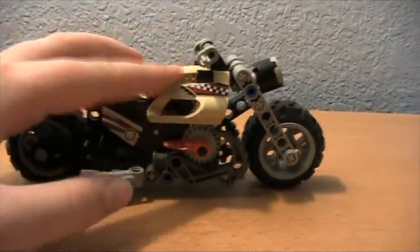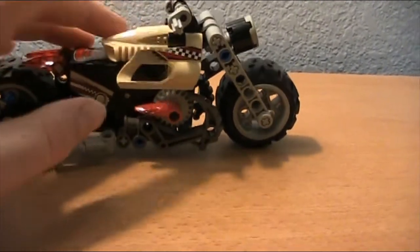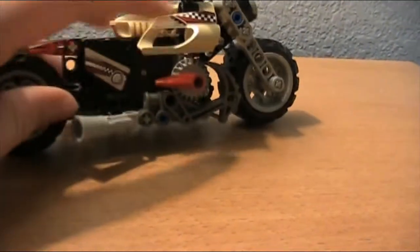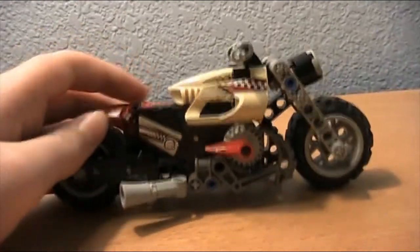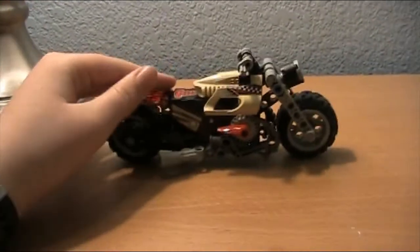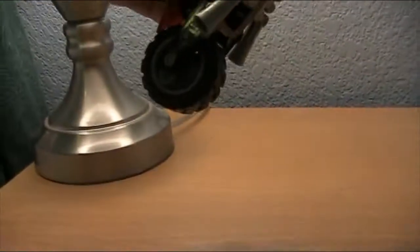Here's a look at the actual set. Right off the bat it's not as big as the Ducati Panigale. You can see it does have some pieces that Lego probably doesn't make anymore, like these tan things right here, and maybe this exhaust. The pullback motor isn't working great today, but if you pull it back and let go, you can see the tire moves.